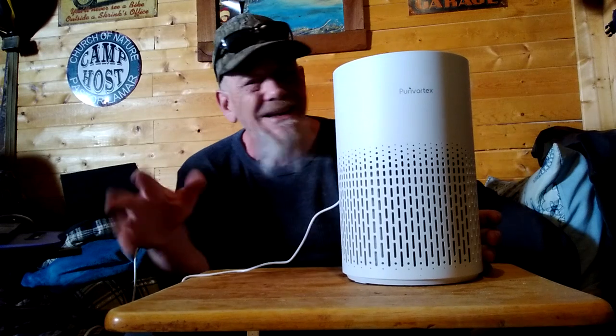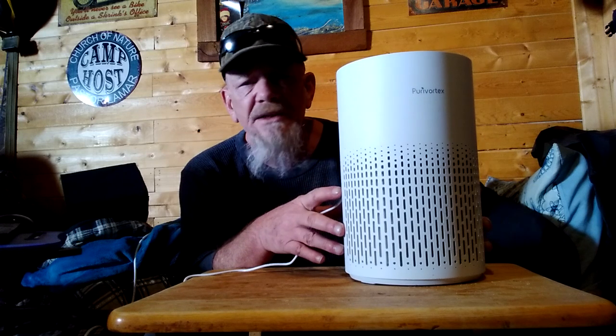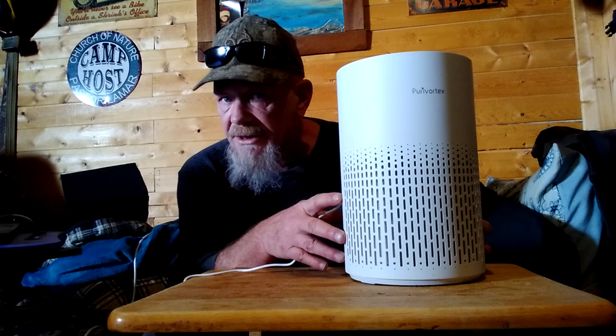I've been using this now for about a week and I have noticed the difference. I get a lot of dust, mostly from the dogs or if I open a door, and I've noticed that the dust has definitely been reduced in the house. One of the things I notice is that my eyes used to itch all the time — really itchy eyes. Since I've been using this, my eyes aren't itching anymore. It seems to help a lot with clearing the air and making the air smell a lot cleaner. I think it's a really good product, something that all homes should probably look into, especially if you've got somebody that has asthma or allergies, or if you have pets or get a lot of dust in your house.